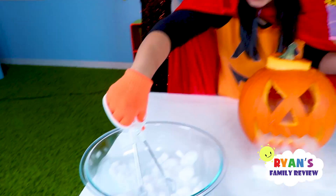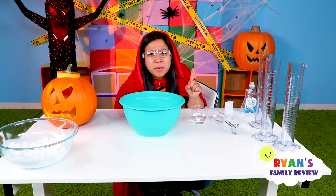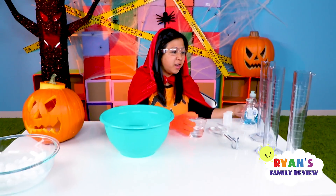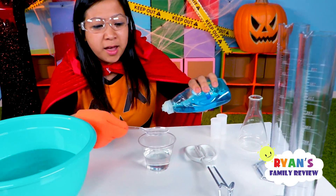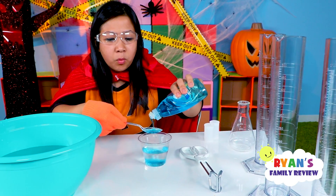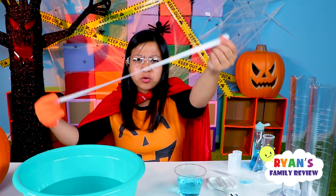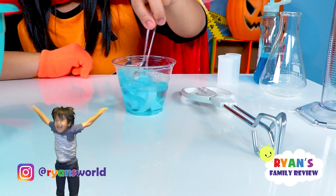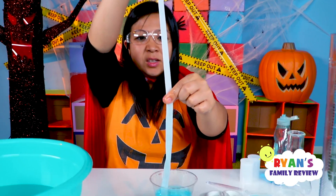Now we're gonna do other fun science experiments using dry ice. For the first fun science experiment, you're gonna need a container — fill it halfway with warm water like so. Then get some Dawn soap and put about two spoonfuls of it into a small glass of water, then agitate.